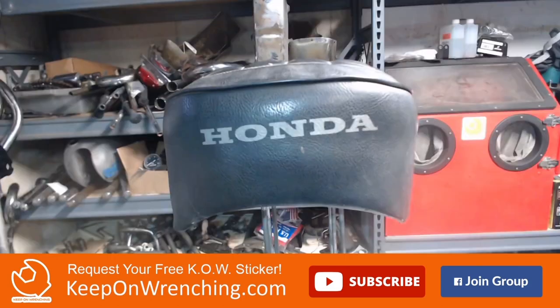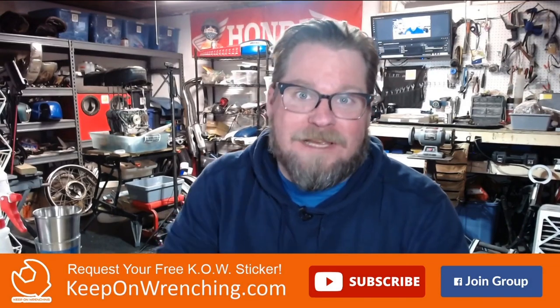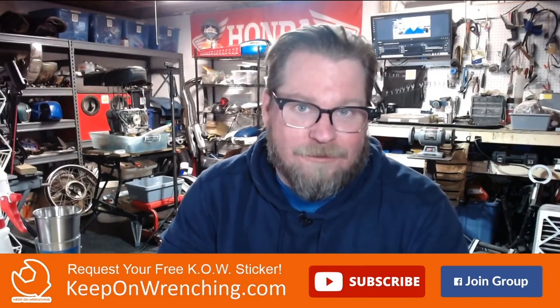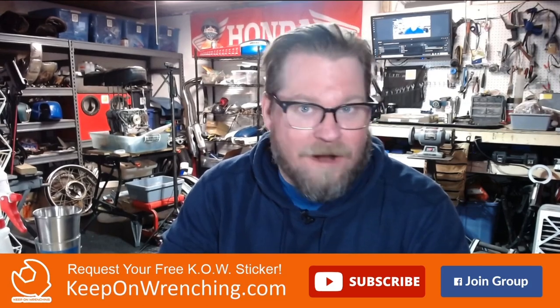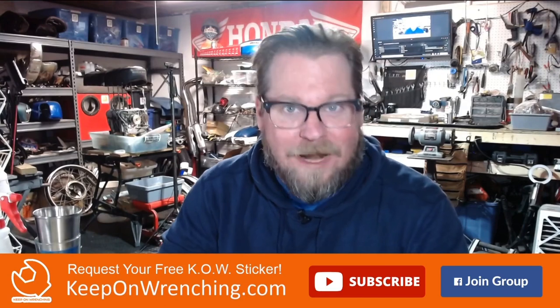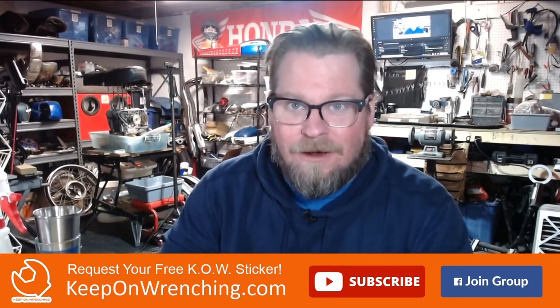Especially when you compare it to an original — the style is the same. And you know what, that seat's really dirty while this one is brand new. I used a bit of an off-white color to make sure it didn't pop too much, and I'm sure it'll probably fade a little bit over time. I hope you enjoyed the video. If so, please be sure to subscribe. Also go ahead and find us on Facebook — the Keep On Wrenching community group. And if you want a free sticker, be sure to head on over to KeepOnWrenching.com. Thanks so much for watching and we'll see you in the next video or live stream.